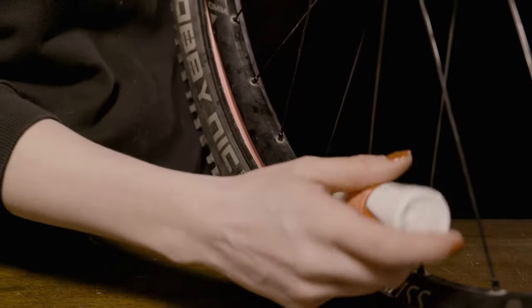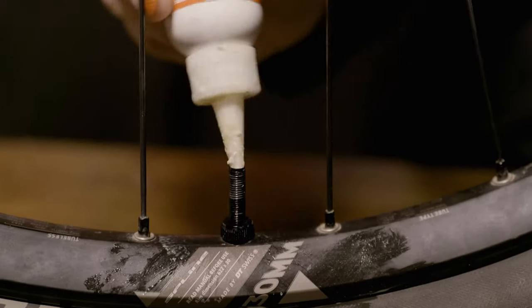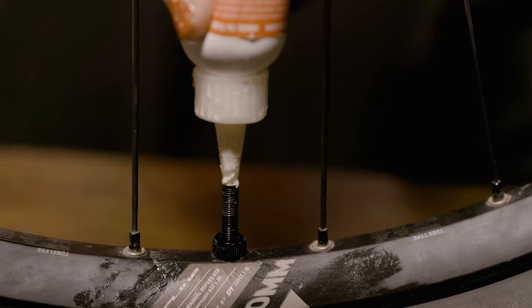Work the bead the rest of the way around the rim by pushing in the insert, then the tire, repeating until you get to the part where you have just about five to six inches left. If you don't have a valve core remover, this would be the time to pour your sealant into the opening of the tire. The other option would be to wait until the end and push the sealant into the tire via the valve hole.